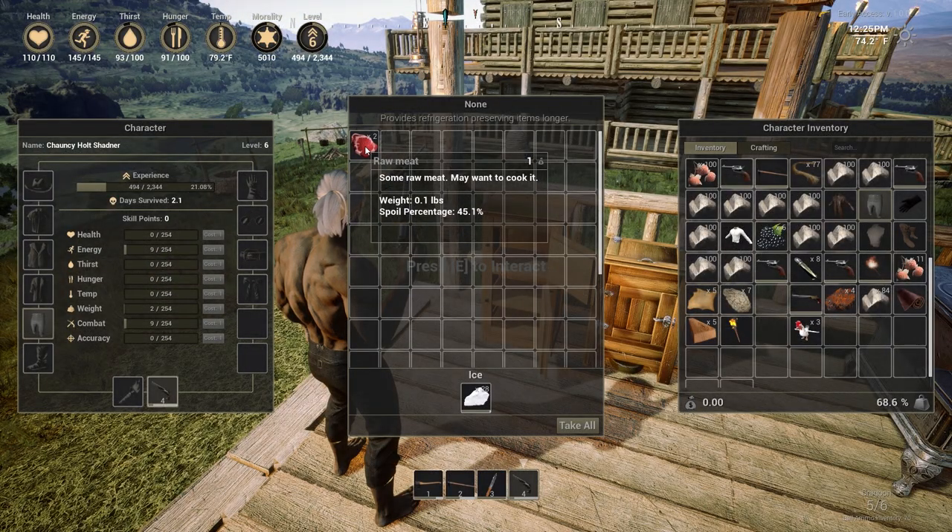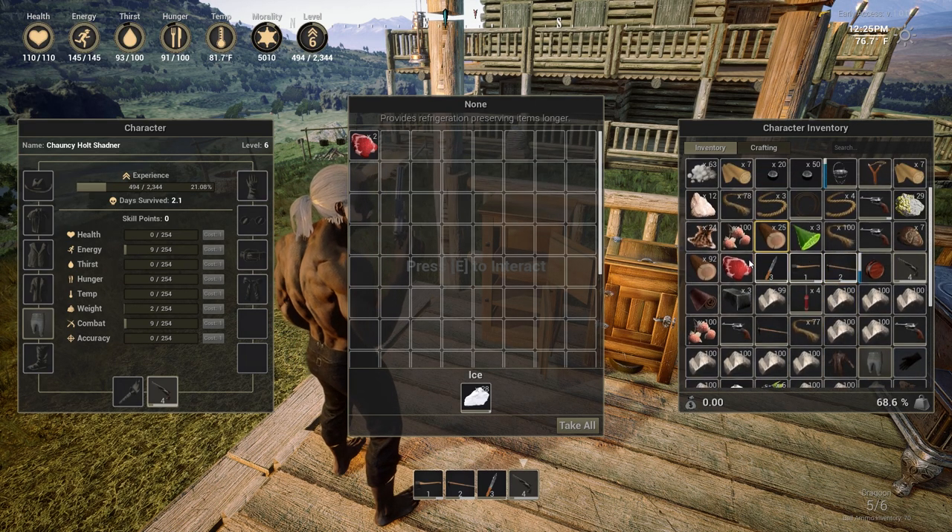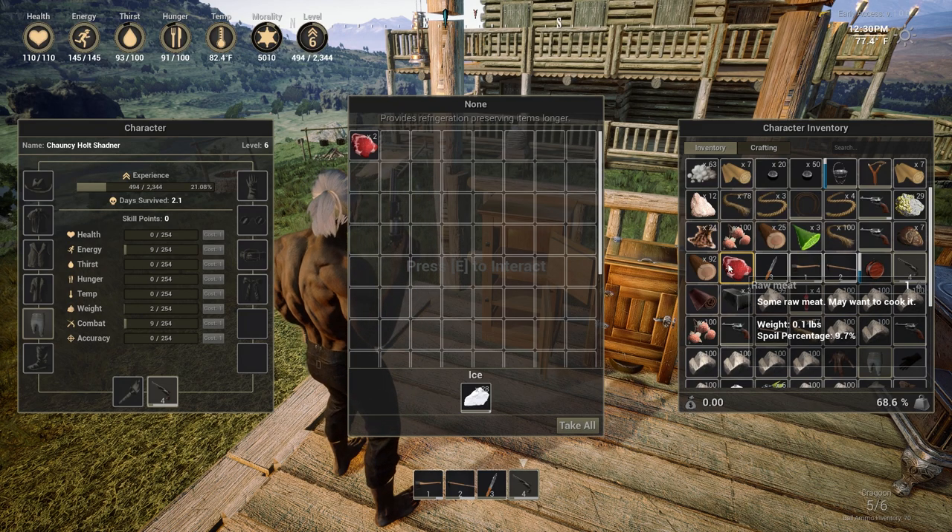Once you've collected your ice, you can take it back to your fridge and place it into the ice slot. Now you have a place to store your food for longer periods of time without spoiling.